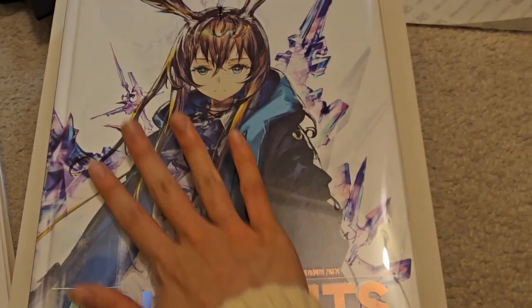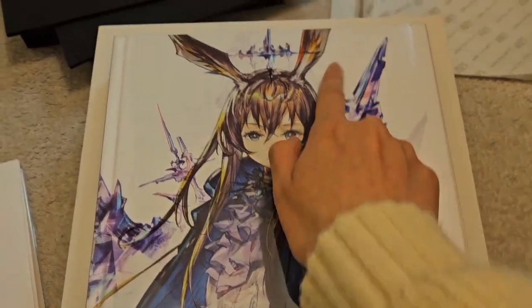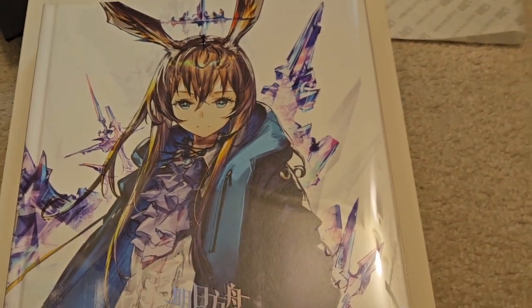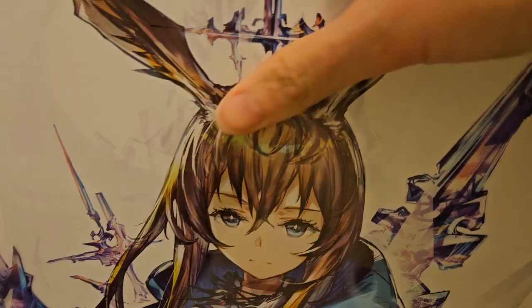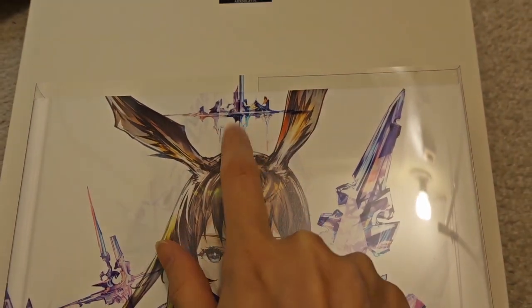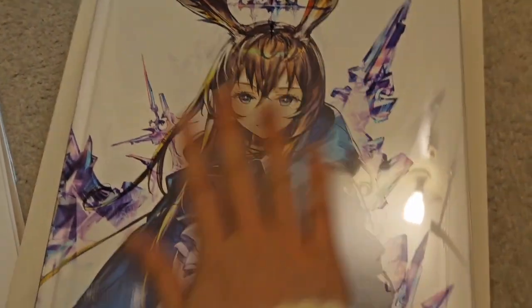I thought this was the entire artwork with the crystals in the background, but then I noticed it's a bit transparent. And I realized you can slide this off — it's like a plastic covering. Look at Amiya! You can take this off — it slides right off. It's like an extra cover sheet. I'd like to keep that on to keep the pristine cover so it doesn't get scratched.